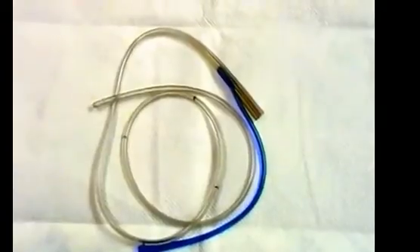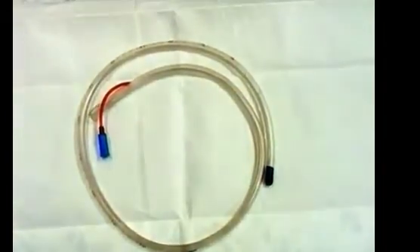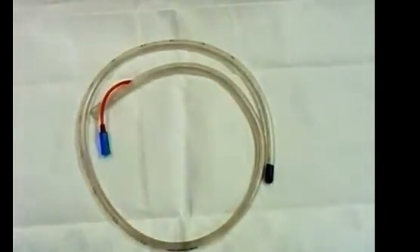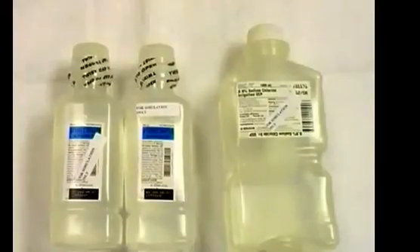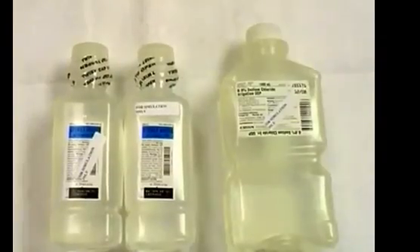An NG tube can be used with liquid ingestions but otherwise is not large enough — go big or go home. For the patient's sake, have a jelly lubricant for the OG tube. For lavaging fluid, in adults use either warm normal saline or warm water.